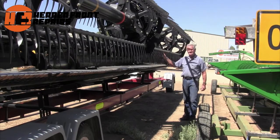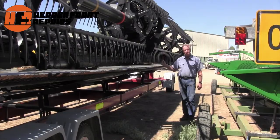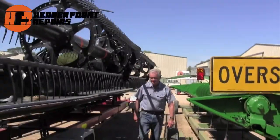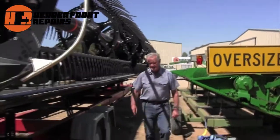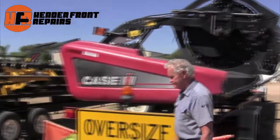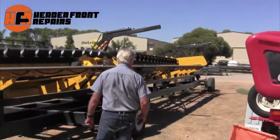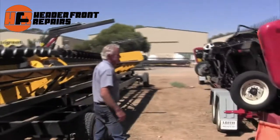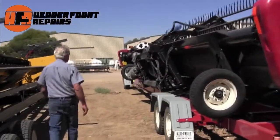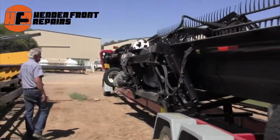This should give just as good a service after this accident as before. This machine is a private customer — he comes from Moama in New South Wales and he's looking forward to continuing his contracting business with it. There's no reason why it won't give the same service now as what it did before he damaged it.